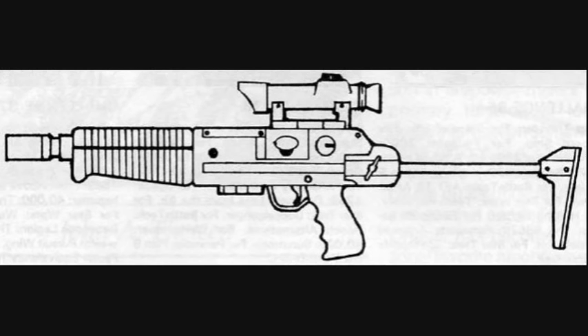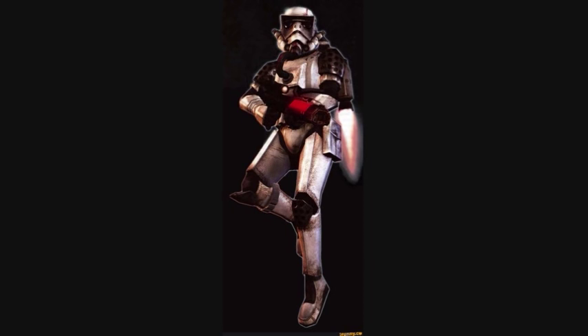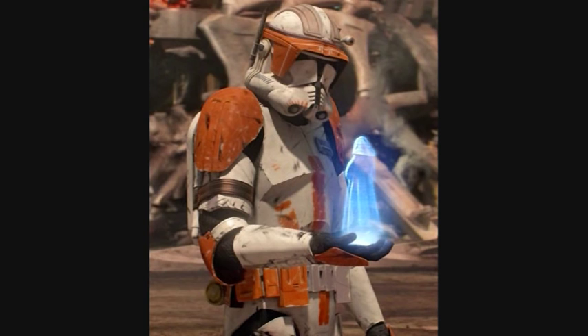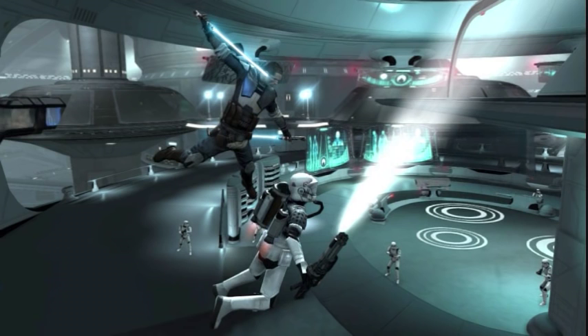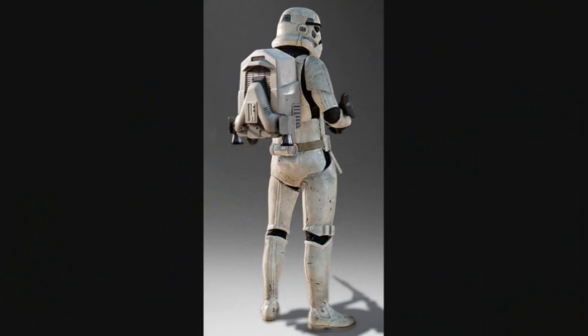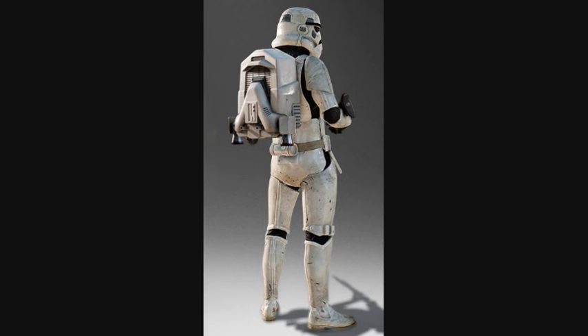Seventh are the Imperial Jump Troopers, also known as Sky Troopers or Air Assault Troopers. They were assigned to battlefields with the most treacherous terrain. They wore standard Stormtrooper armor, though their shoulders were black with patches of red paint, similar to the armor worn by Commander Cody. They were equipped with an AJP-400 Hushabout Personal jetpack that allowed them to burst through the air in short spurts of about 20 seconds and hover in a location for an extended period of time.